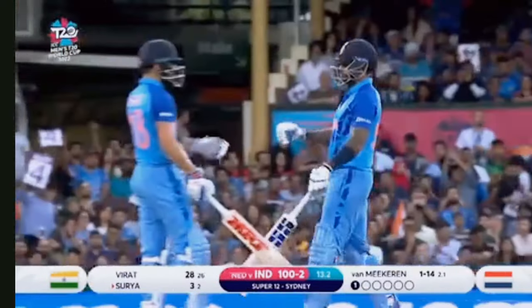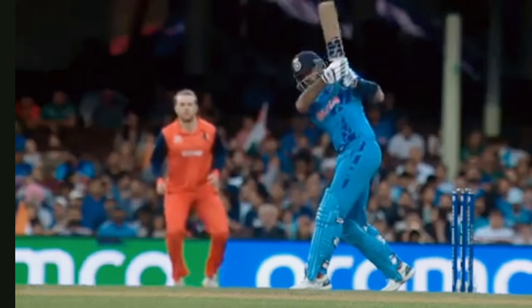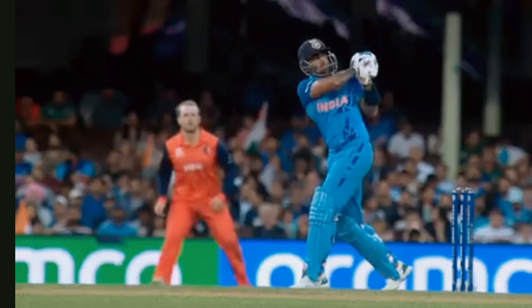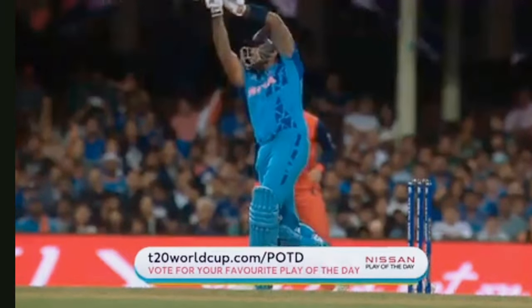Must be a great time in life. You're timing the ball so well, you're finding the gaps early. 100 comes up. Excellent effort. Not good enough, but that's how he plays — Suryakumar Yadav.